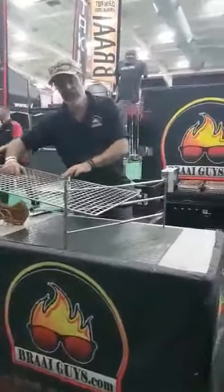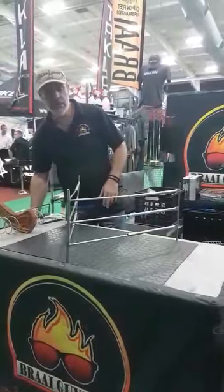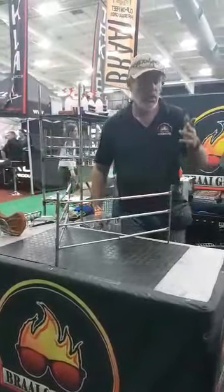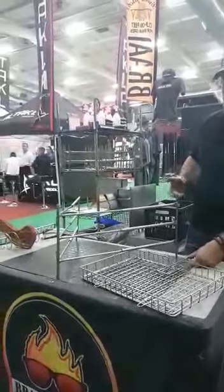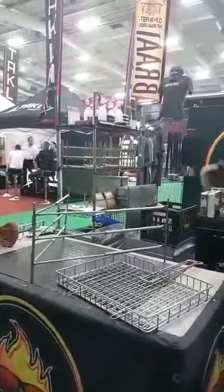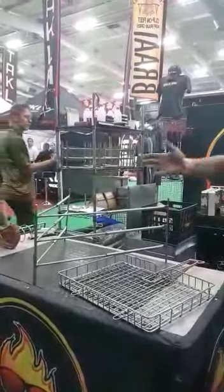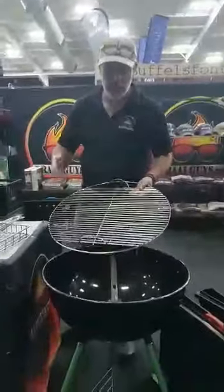It works on all of your braais — whether you use a broken braai, a brick and mortar braai, a Weber, a washing machine drum turned into a braai, an oil drum, a geyser, a tractor rim, a truck's rim, or a plow shear. You can even use this on a wheelbarrow.